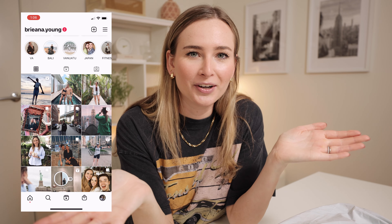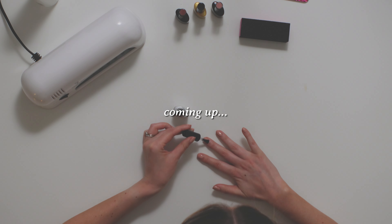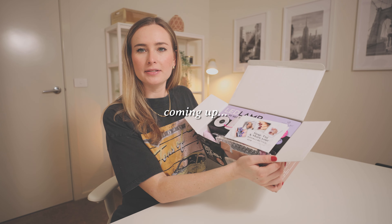Hello, welcome to this video. My name is Brie. Thank you for clicking on this video. Today I'm going to do an Opalac gel nail polish tutorial, review, and unboxing — all the things.